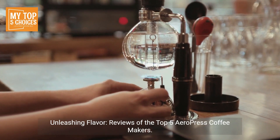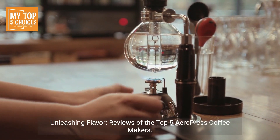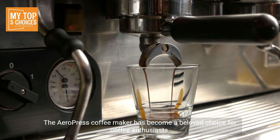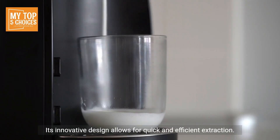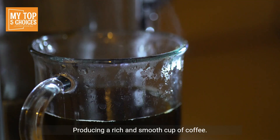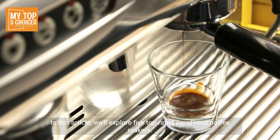Unleashing Flavor: Reviews of the Top 5 Aeropress Coffee Makers. The Aeropress Coffee Maker has become a beloved choice for coffee enthusiasts. Its innovative design allows for quick and efficient extraction, producing a rich and smooth cup of coffee. In this article, we'll explore five top-rated Aeropress Coffee Makers.